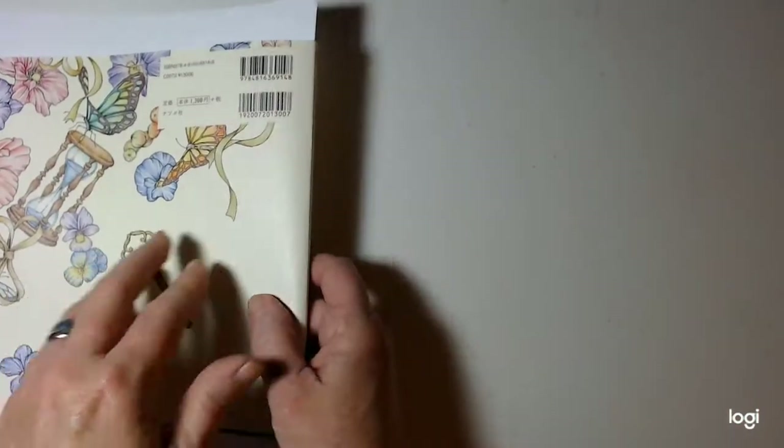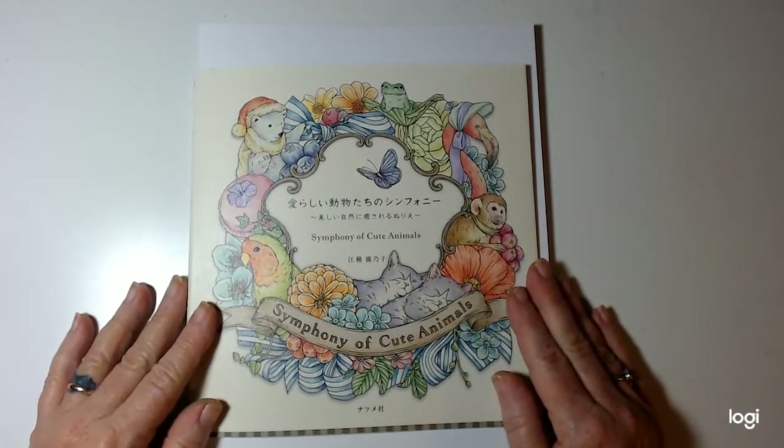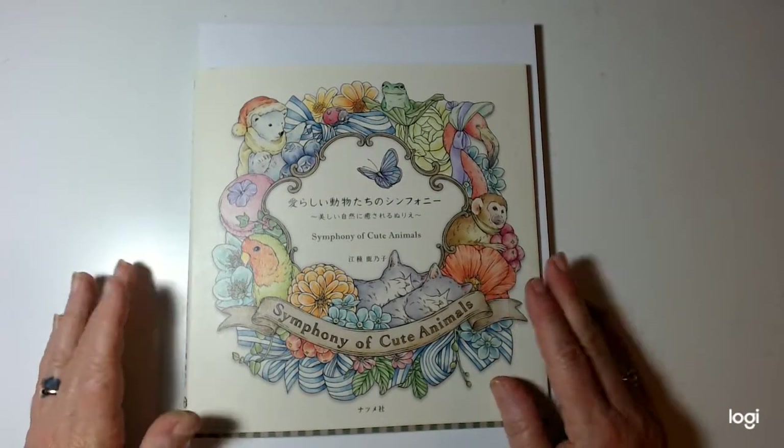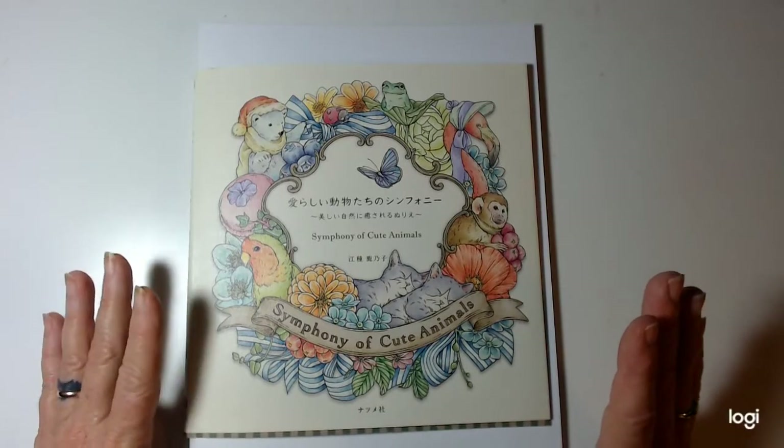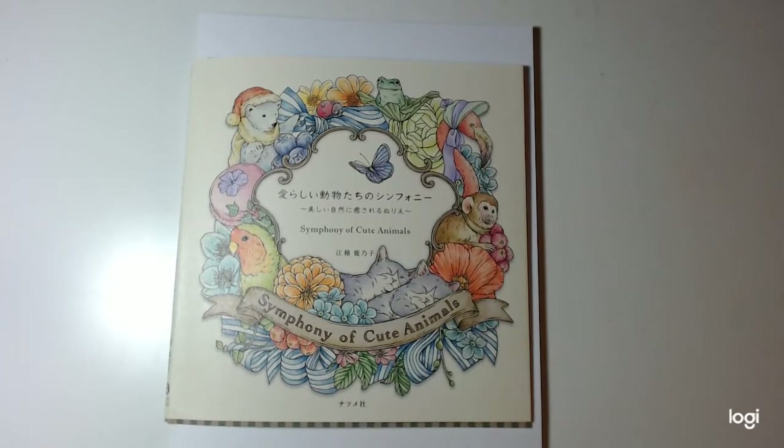Thank you for viewing my Symphony of Cute Animals by Kanoko Gusa. I hope that you've enjoyed it. Stay safe everybody. Love and hugs. Bye bye.